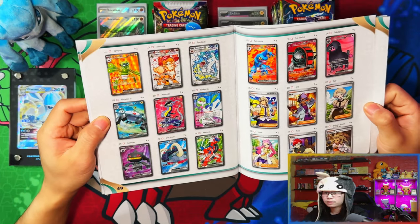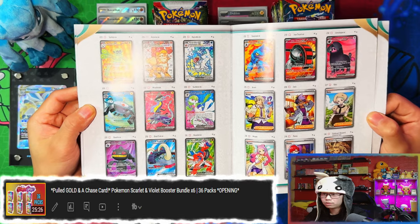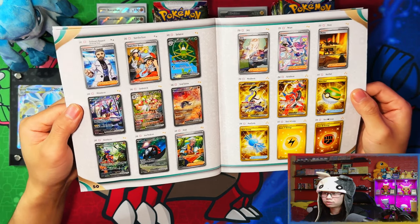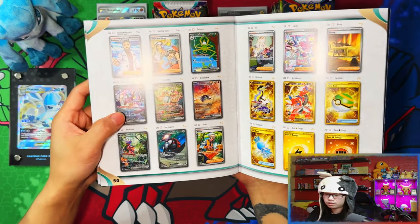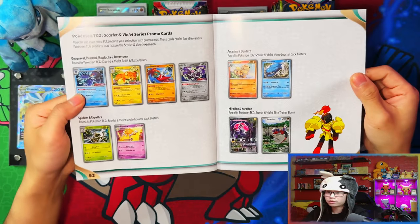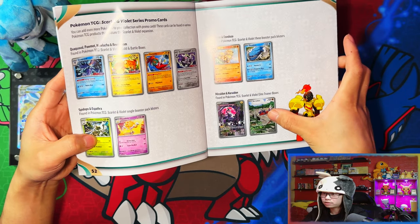Here are the full arts — Spider-Man Arcanine and Gyarados. I actually pulled the Gyarados EX in my booster bundle opening, link in the description. There are all the full arts, then special illustration rares, and then the gold cards. The main chase card is of course Miriam, then Miraidon, then Ceruledge. And here are all the stamp promos from the build and battle kit, single blisters, triple blisters, and Elite Trainer Boxes.